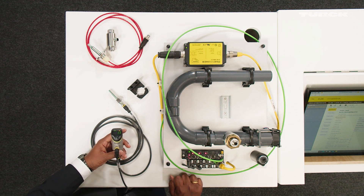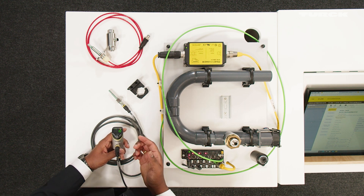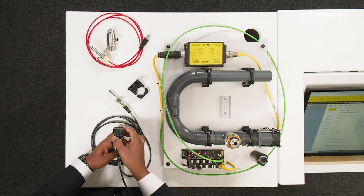We have to connect the flow sensor according to probe groups that are in the menu. The default setting for these probe groups is a FP100 flow probe, which is P1. You can change the flow probe according to your requirement.